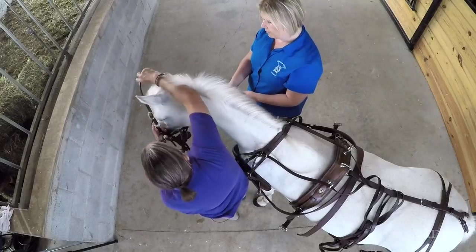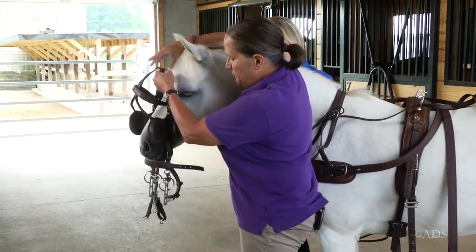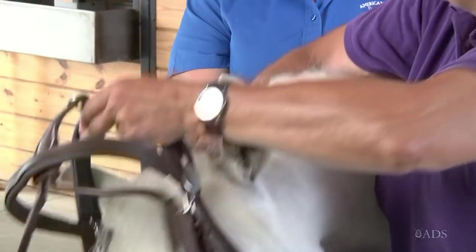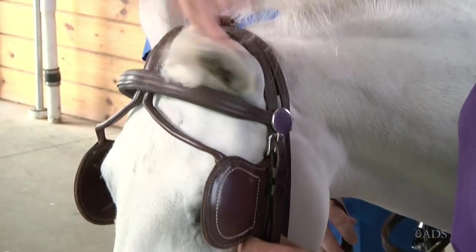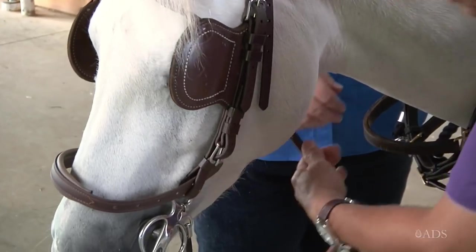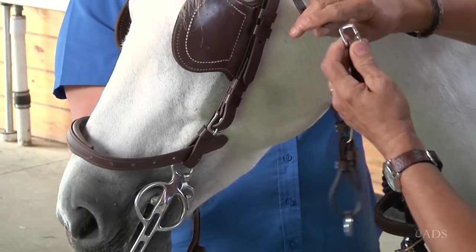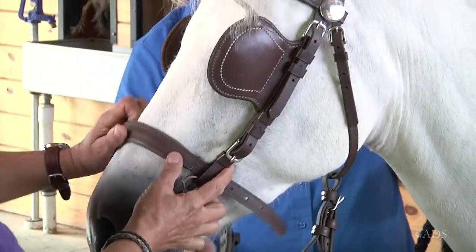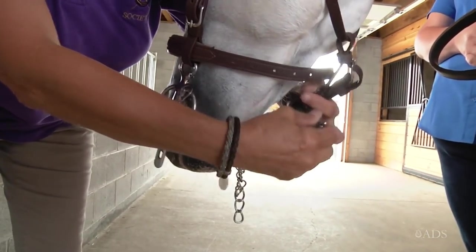Again, keeping her secure. Ponies are nice because you don't have to reach up really high. Over the ears, tidy up the forelock, and then I've got my throat latch. With the gullet strap, buckle that. And then we catch this other end through the noseband.